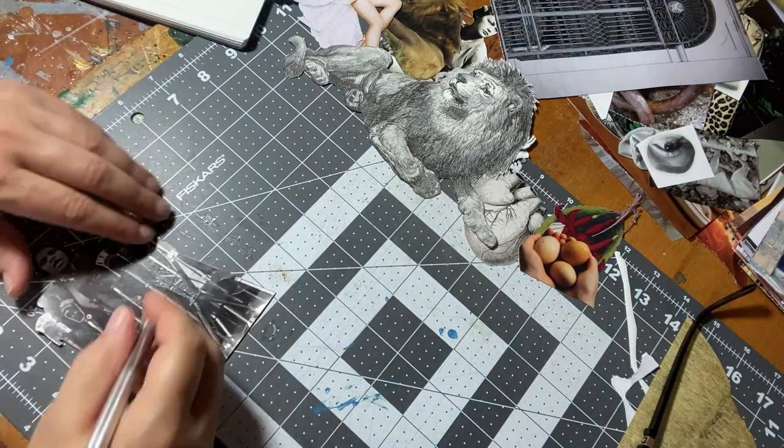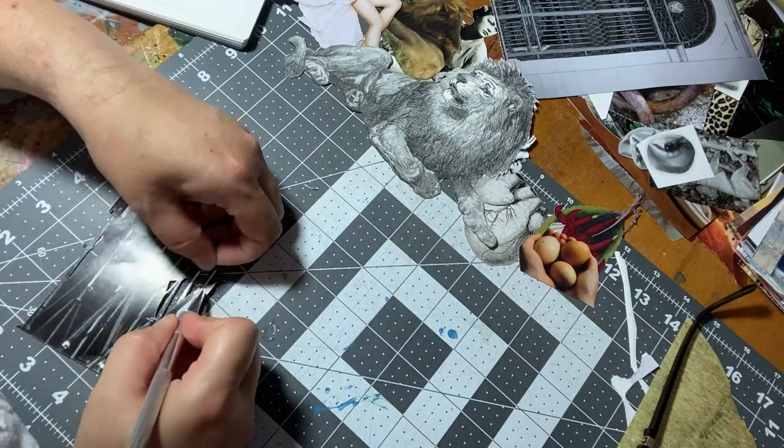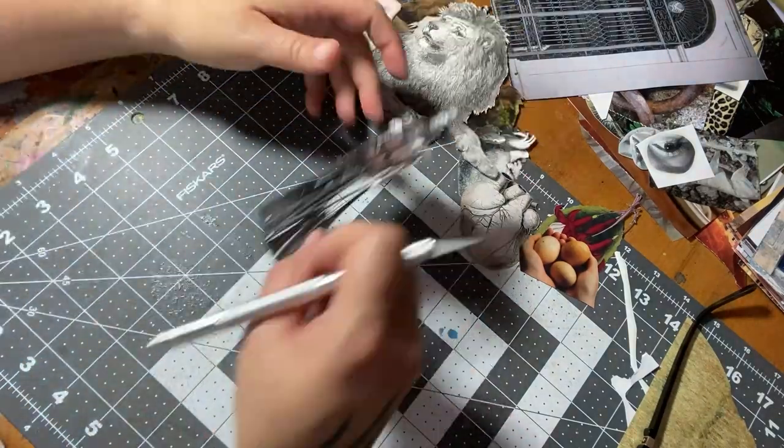While I was working on the Strength card, two different versions began to rise to the surface. I initially thought that one would move to the forefront; however, they both continued to speak and I made the decision to create both of them.